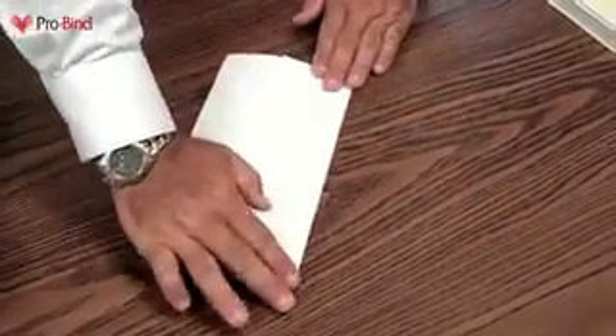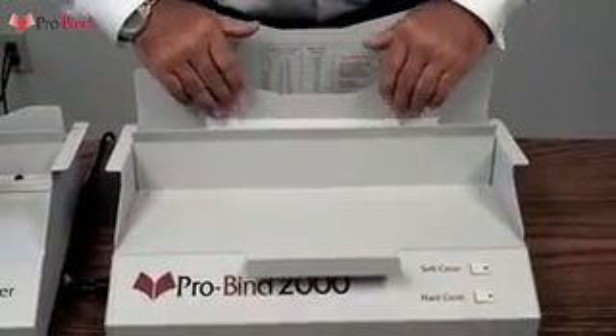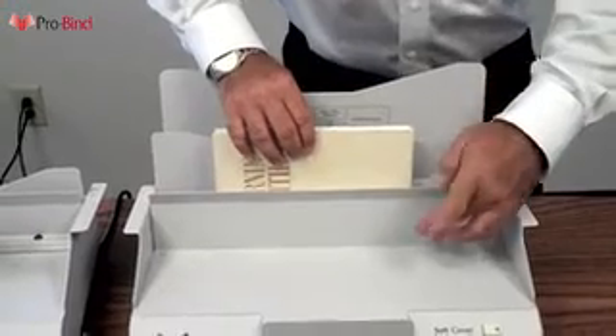Additionally, you can take a regular piece of paper and fold it into thirds, making a little trough. Set that down inside the ProBind 2000, the book inside the paper, and that will clean up any spills that might happen.